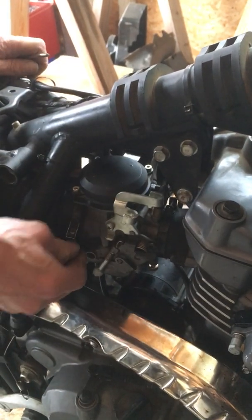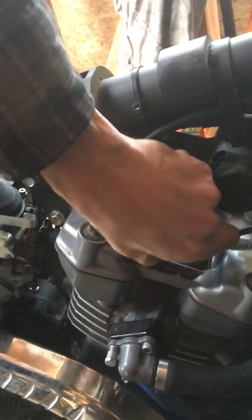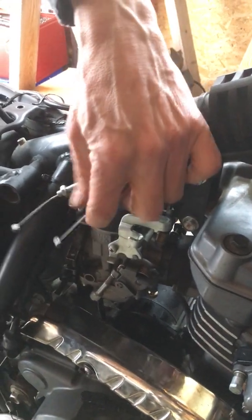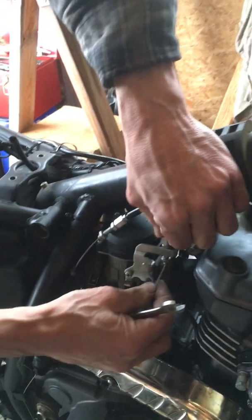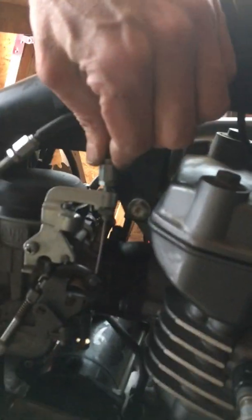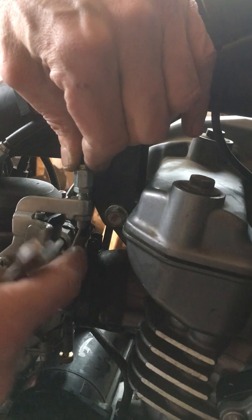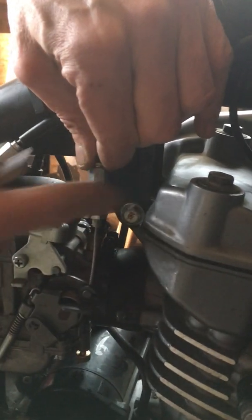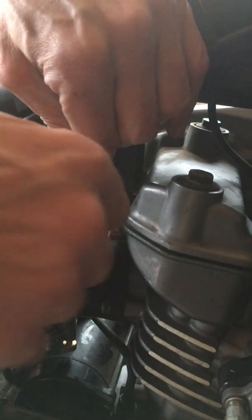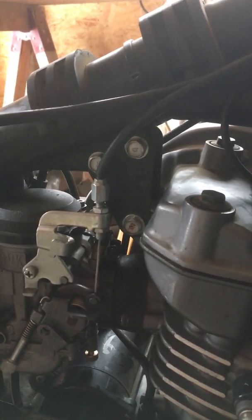Everything's snug — don't murder-tight it. Now the throttle cables: the short one goes here. I check how much play there is; I feel for it — you want quite a range of movement but still a little bit of play. Tighten that guy down.